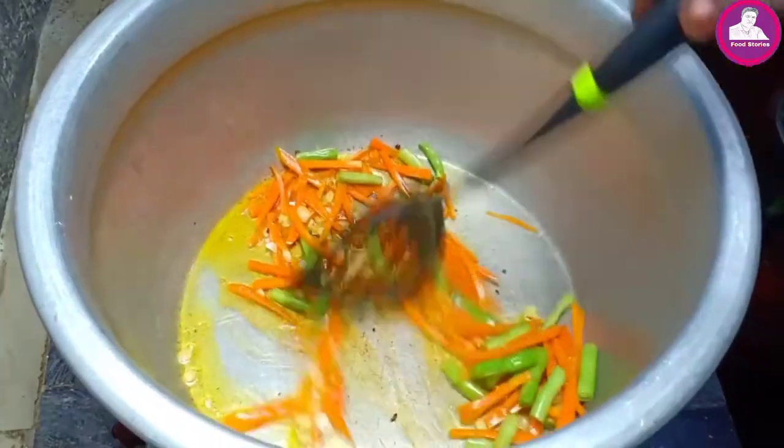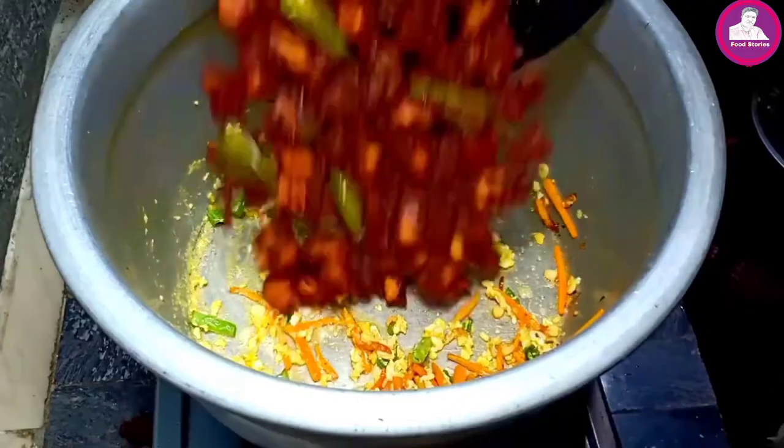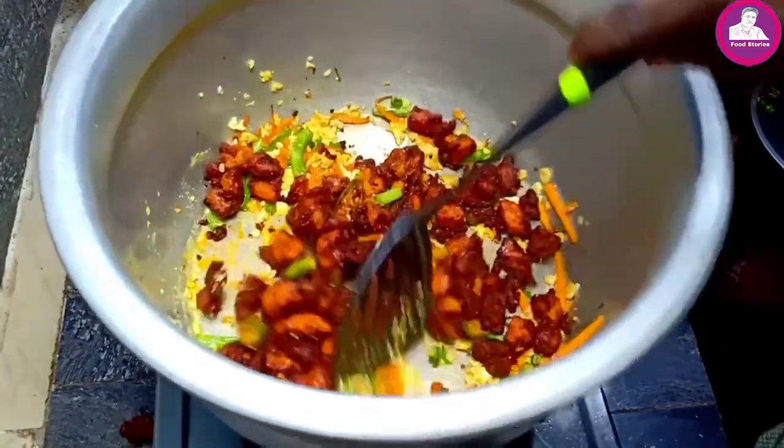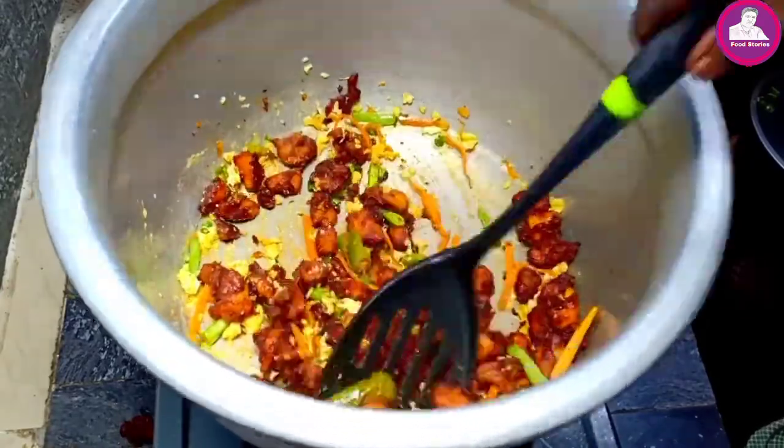Hi friends, welcome to the video. This is a special fried rice — a Chicken 65 fried rice. We have made a video of fried rice on our channel.